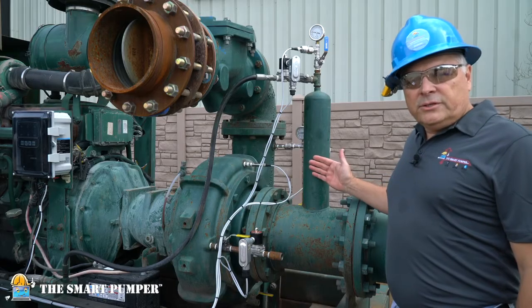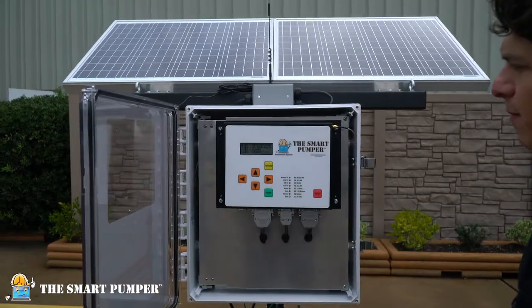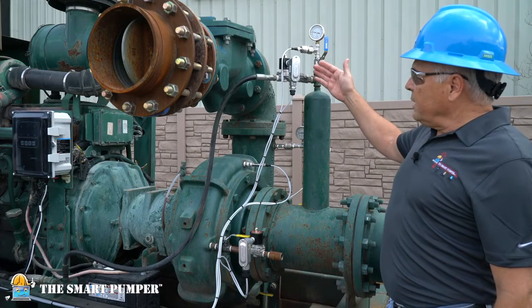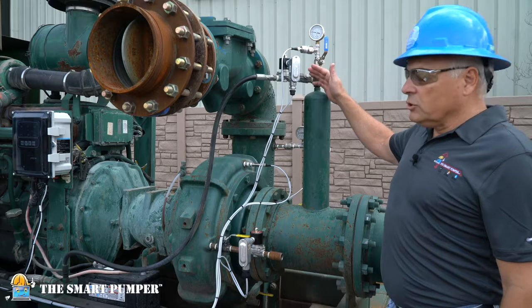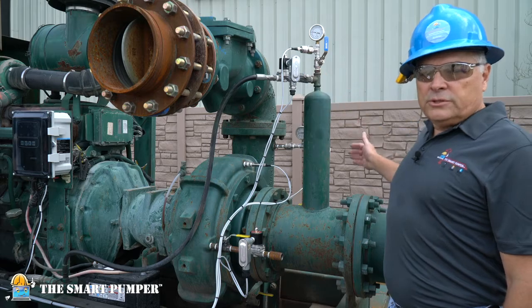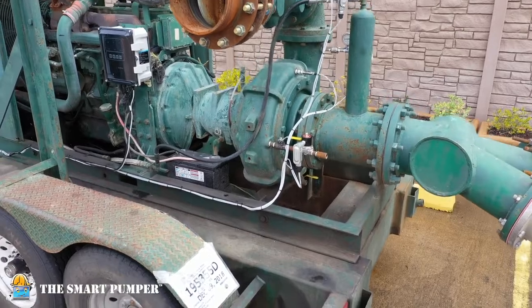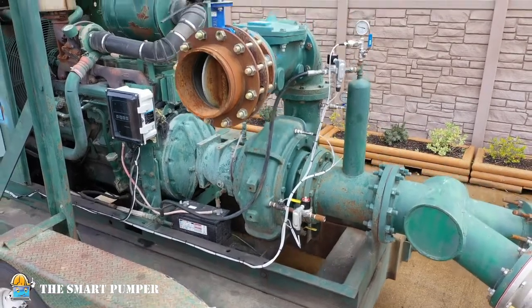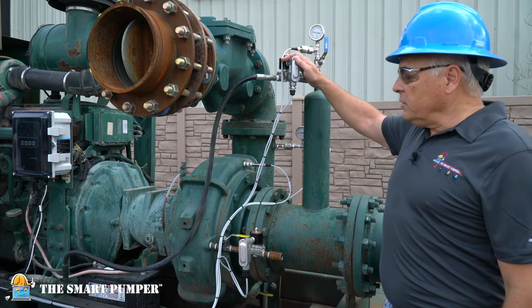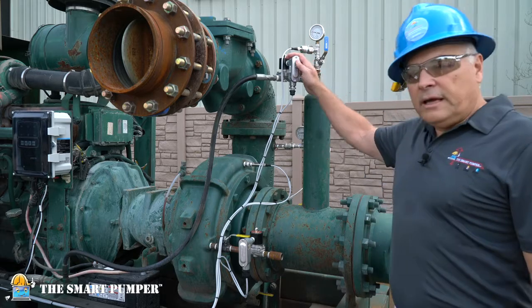In this application, the customer's concerns are managing the transfer pump as well as protecting it during its operation. To remotely prime the unit, we have an actuator that is controlled by the SmartPumper to create a vacuum that draws fluids up from the reserve pit into the pump itself. Once it is primed, the SmartPumper will close the solenoid valve and move into a more continuous mode of operation.